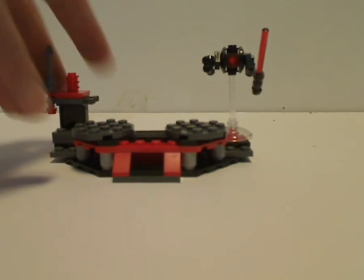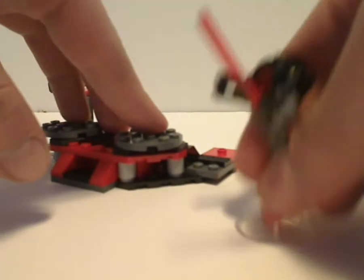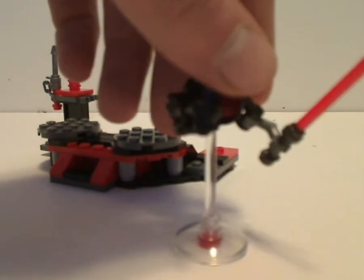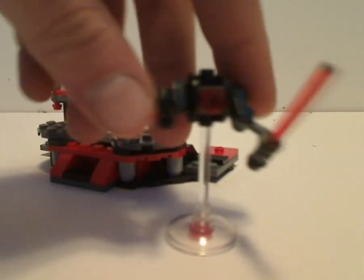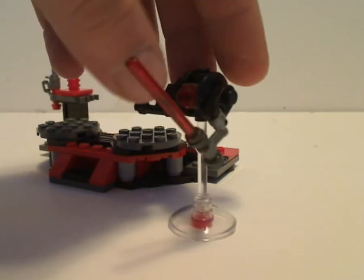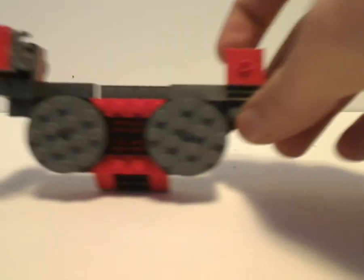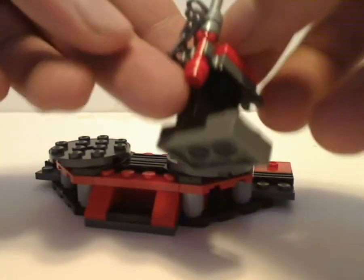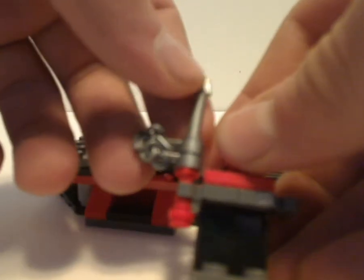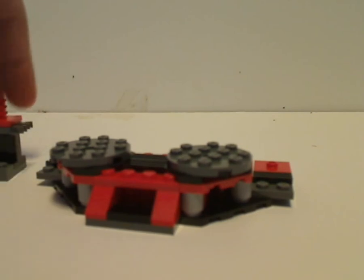Now onto the main build, which is this little stand thing. On one side there's some modular ability, where a clear stand holds a little hover droid holding a red lightsaber with a gunmetal gray hilt — although this isn't really seen in The Last Jedi. There are also a couple of jumper plates, and a little weapon rack to hold another weapon — a harpoon spear thing in a flail fashion — and to hold all their weapons onto it.